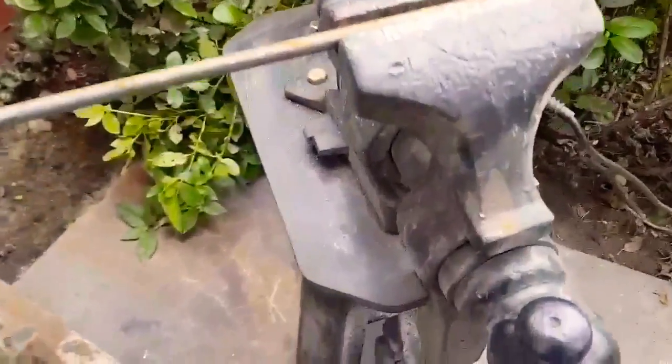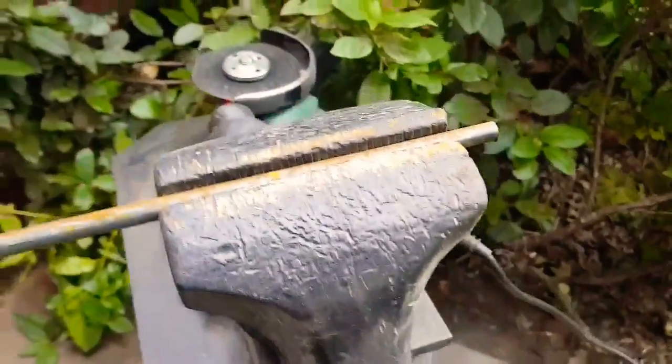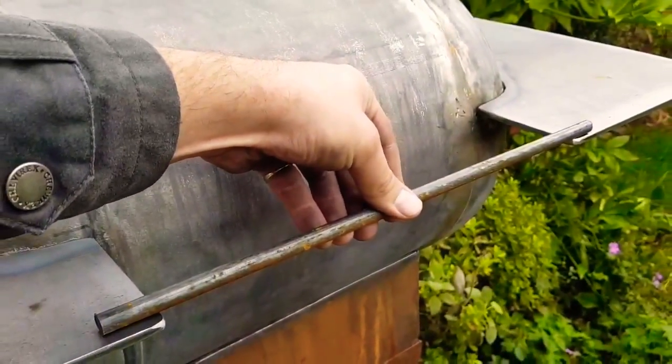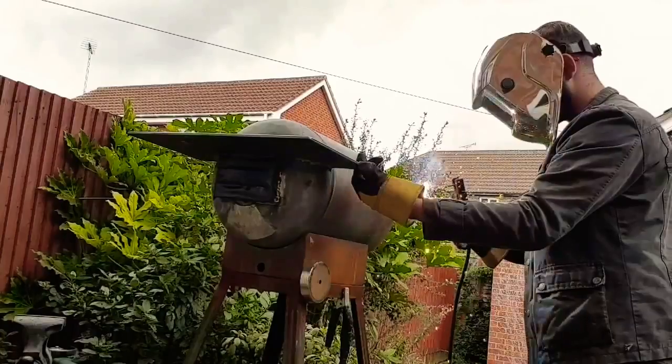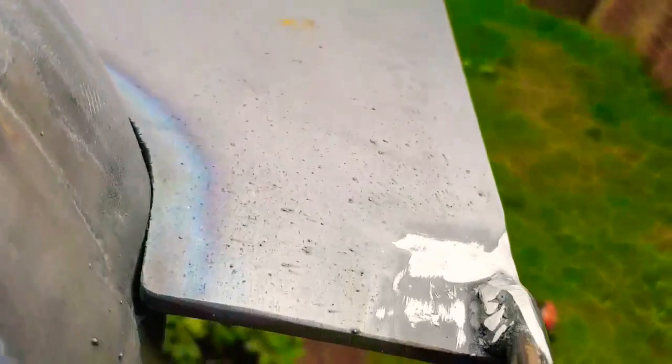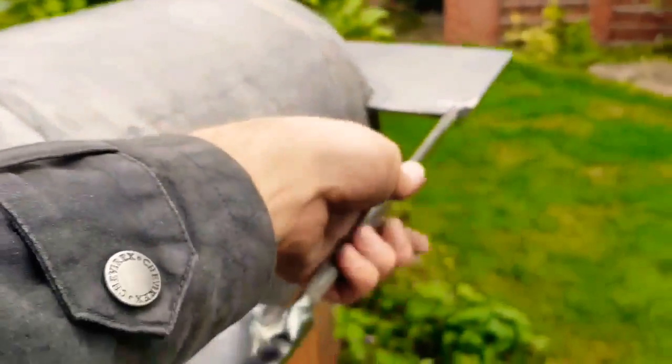We've now cut this piece of cold rolled steel to length — this is difficult one-handed — so that will be mounted here. Just got to get to welding again. Messy welds, but it is on and it is connected and it ain't going anywhere.